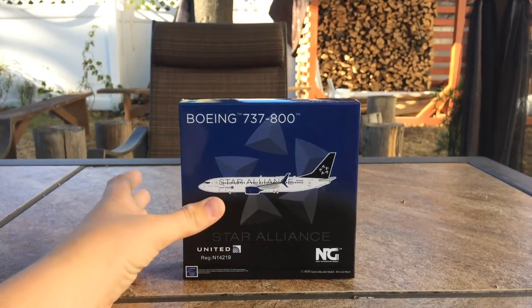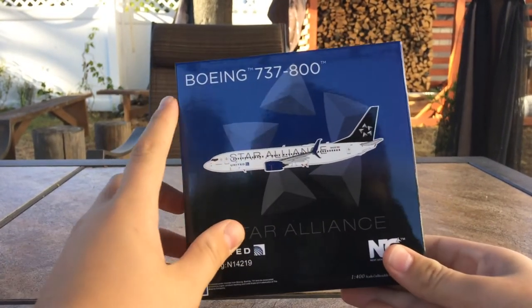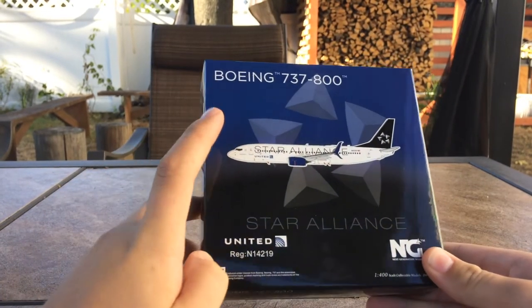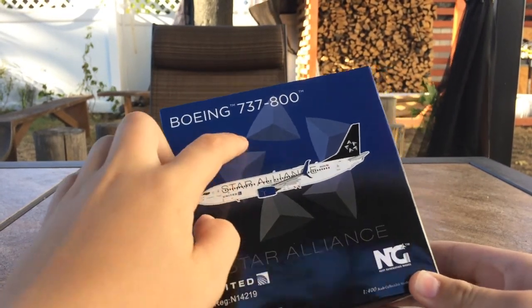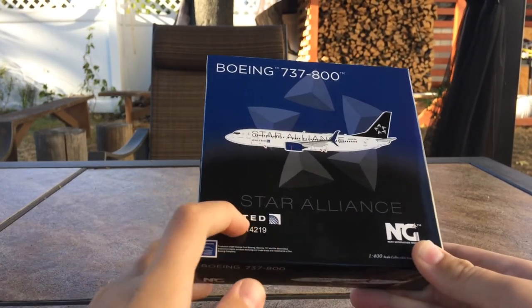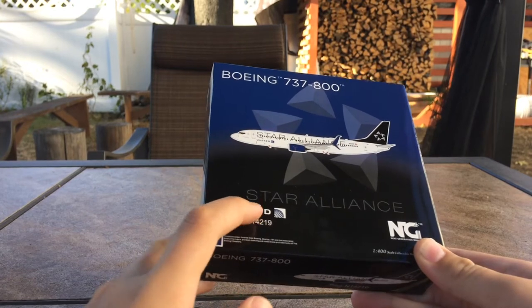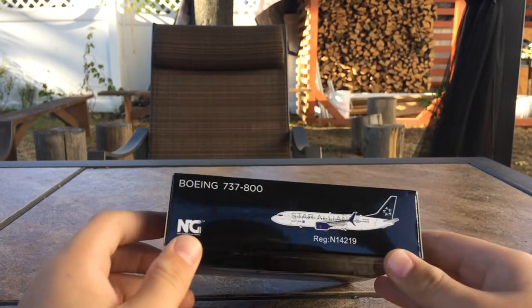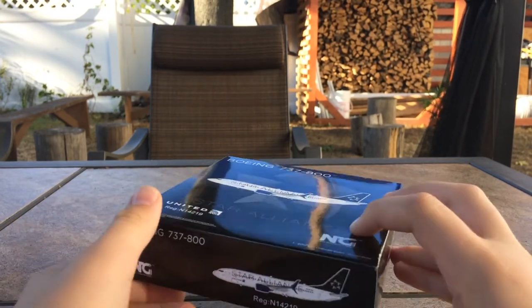Before we look at the model, we have to take a look at the box. So looking at the box, you have Boeing 737-800, the livery of the aircraft. You have the Star Alliance logo in the background, the word Star Alliance, the NG Models logo, and the United logo with the registration which is November 14219. You have the Boeing trademark on the side, and the other sides are the same.